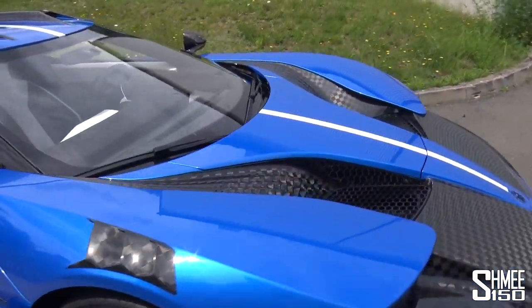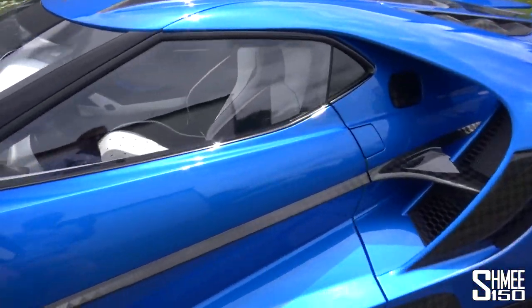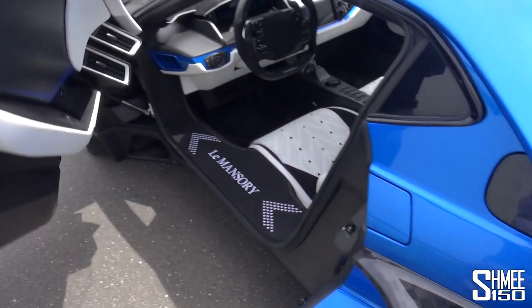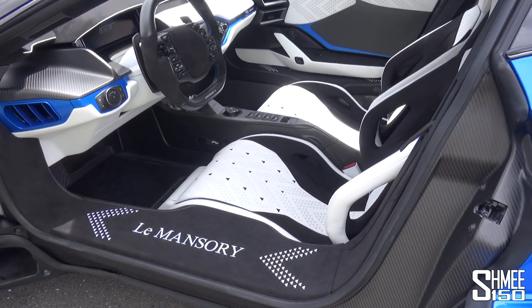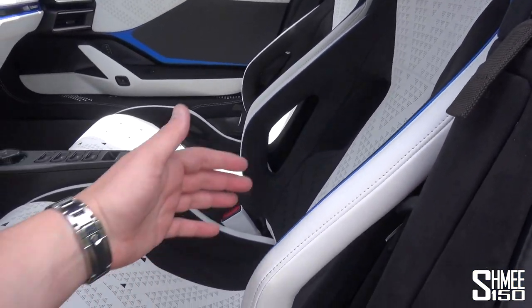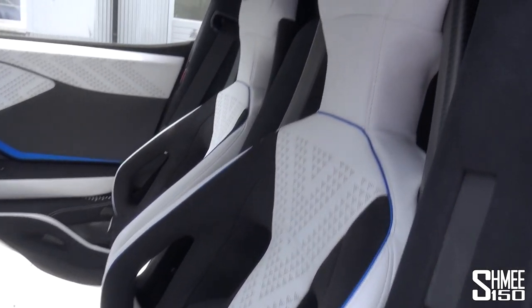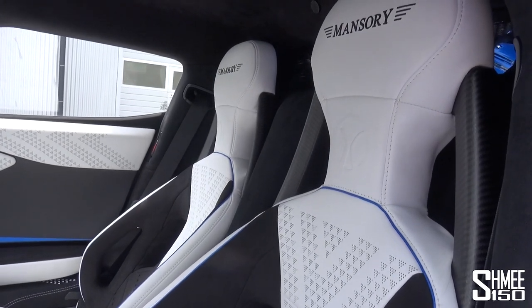Now, if we come round, we can take a look at the interior, because the standard Ford GT interior is pretty plain to begin with — it's a focused race car. If I open up the doors, which open outwards, inside here pretty much every single surface has been changed and redone. The new door sills feature the Le Mansouri embroidery. The seats have actually changed as well — you've got these openings around the sides of the bolstering, and they've changed the style up here, still in the carbon fibre bucket seat style.